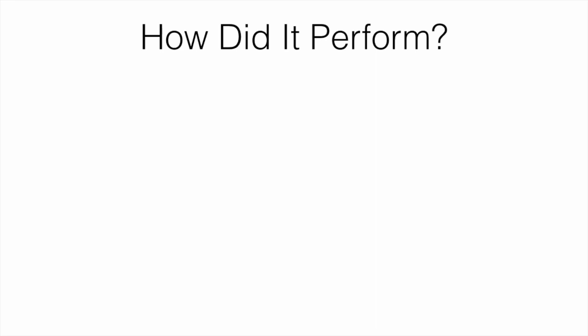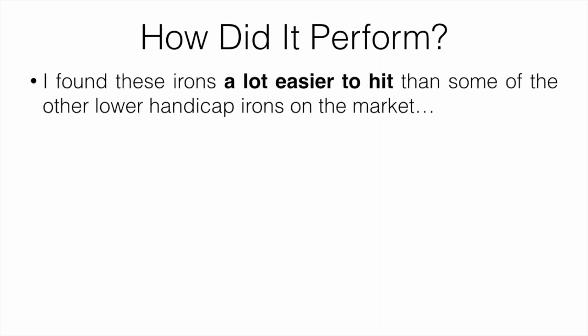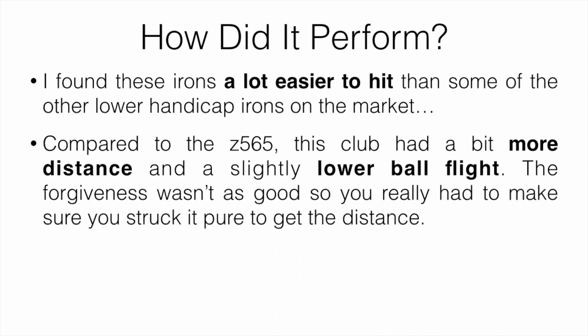How about performance? That's the main thing that really matters. I found these irons a lot easier to hit than some of the other low-handicap irons on the market, like the M1s from TaylorMade. Compared to the 565s, this club had a bit more distance for me and the ball flight was also slightly lower. However, the forgiveness definitely wasn't as good, so you really had to make sure you struck it pure to get the good distance.